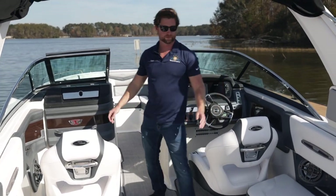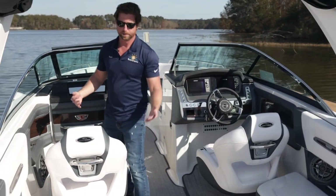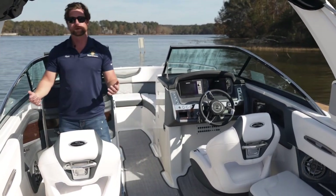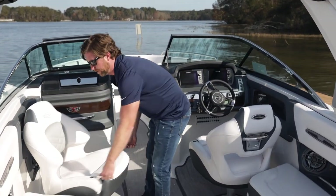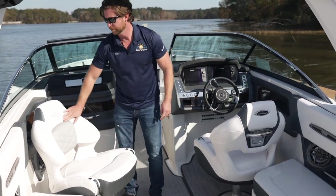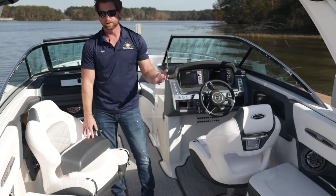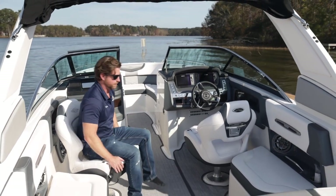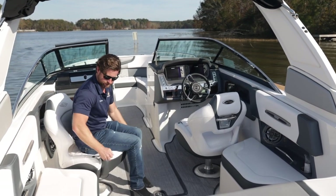Coming forward, we have a really nice oversized helm and co-captain seat with some cool features. There's a grab handle on the back for the people behind them, the bottom is cut for airflow to keep it more comfortable, and the slide and swivel are up on top so you don't have to reach under your seat. We have really good lumbar support that curves all the way around the cup of your back, an oversized bolster for hot summer days when you need airflow or better visibility, and you can side saddle so it's really easy to get in and out of the seat.